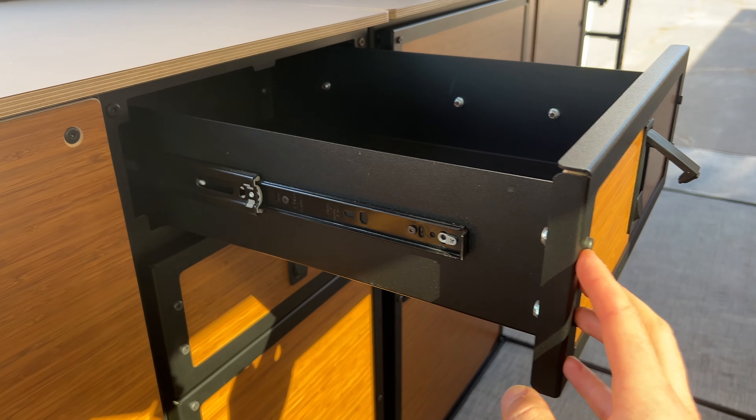Below the two drawers you have one big door — just a big open cavity for storage, so you can put whatever you like in there. Next to the drawer unit is the shelf unit, and this one is huge. It has one big door and an adjustable shelf, so depending on what you want to put in there you can move the shelf up and down. It's really flexible — toiletries fit great in there.